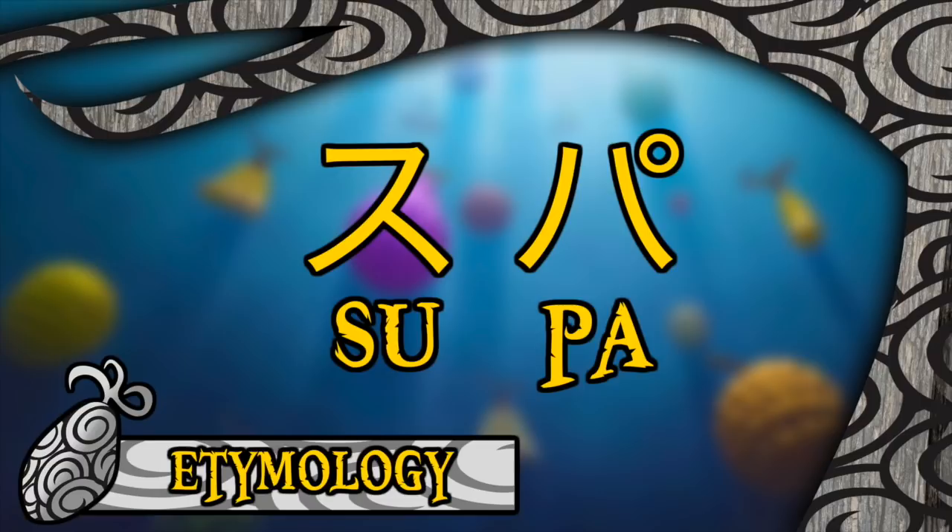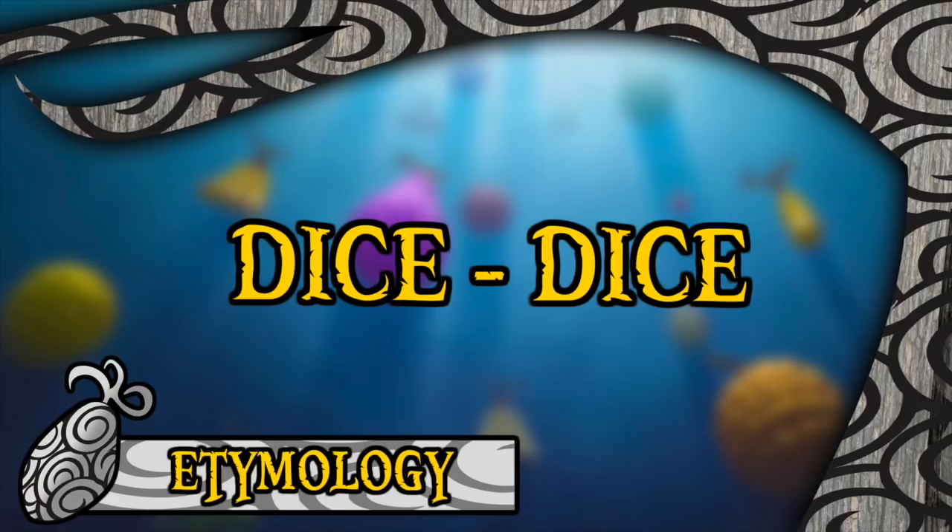Very notably, this is not to be confused with the word bara, which is the sound a knife makes when it hits a board — a word that lends its name to a devil fruit that we have already previously examined. But back to the wonderful world of Super Super, this is another one of those lovely fruits that has a uniform English translation, with Viz, Funimation, and Four Kids all electing to call it the Dice Dice Fruit.